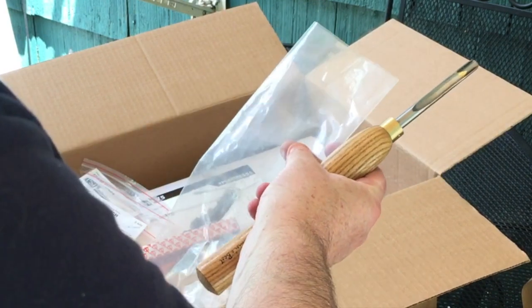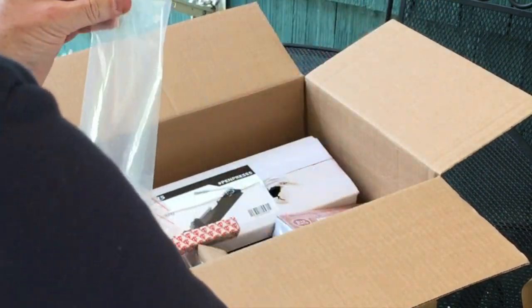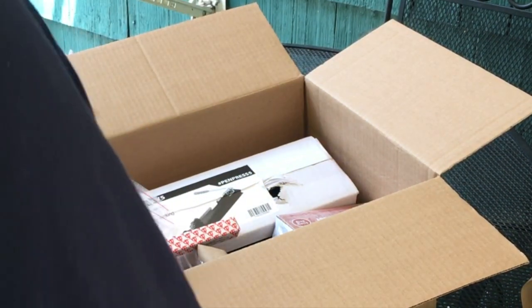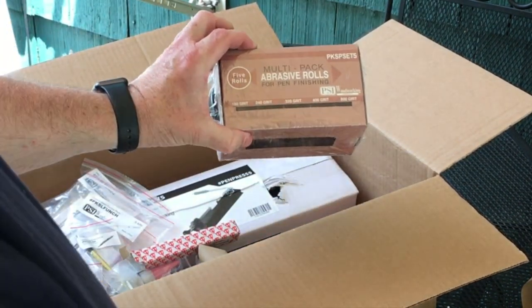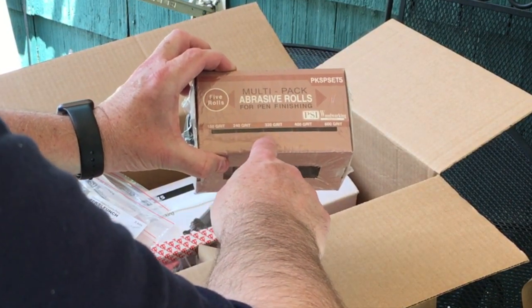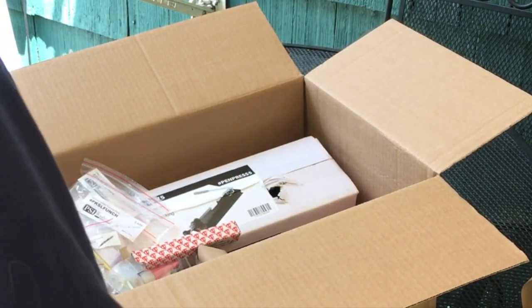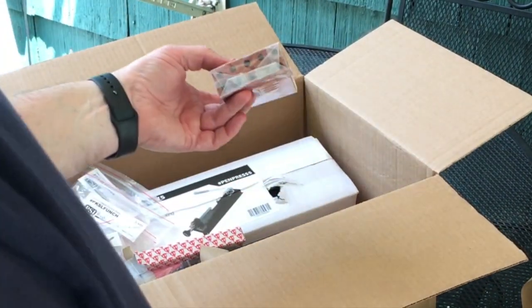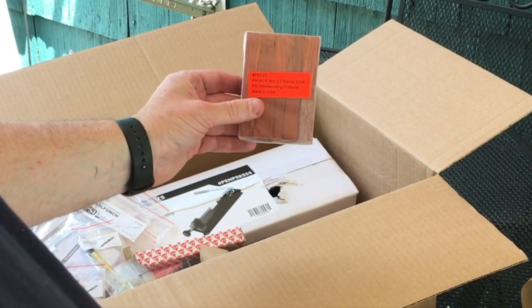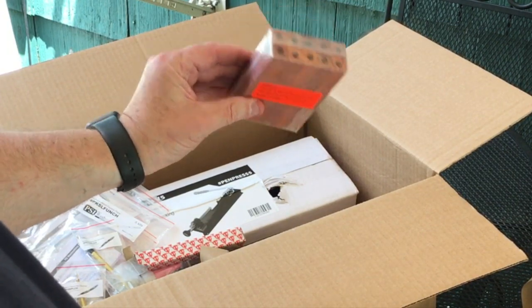I talked to a guy who makes a lot of pens and uses a gouge like this one, and he was showing me how to sharpen it. He actually seemed to like it better than the more expensive tool even though it costs more. You do have to get these at just the right angle to sharpen them properly, and you have to sharpen more often than the other one. But we'll give it a try. You also get your abrasive roll multi-pack: 150, 240, 320, 400, and 600 grit, which is nice.